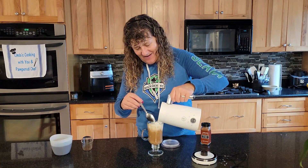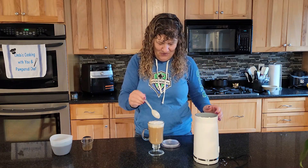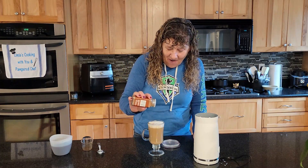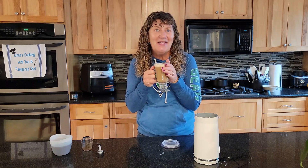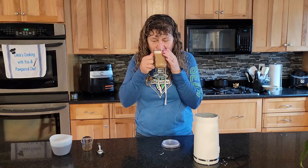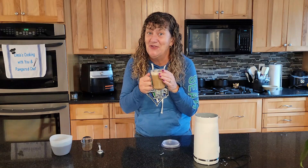Oh, that looks so good! I'm gonna put a little bit of pumpkin spice on top — just sprinkle a little bit. You could also use nutmeg or cinnamon. Better than the coffee shops for sure!